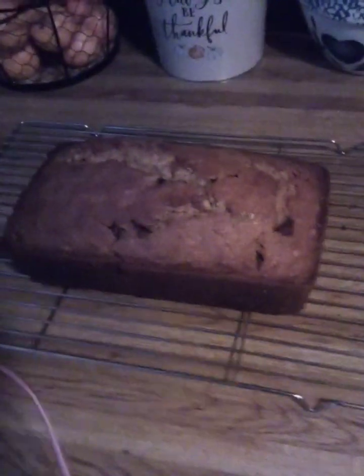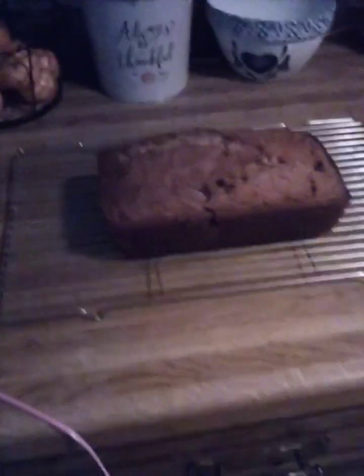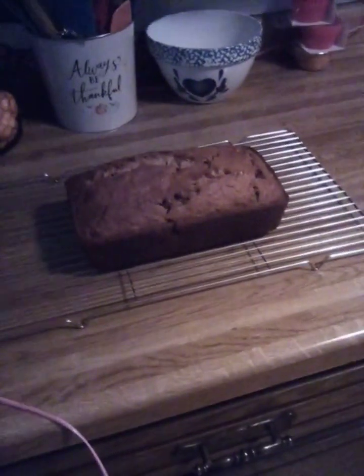Here's our finished banana bread. Oh, that looks so good! We're not going to cut into it yet — let it cool down a bit. We'll see you later.